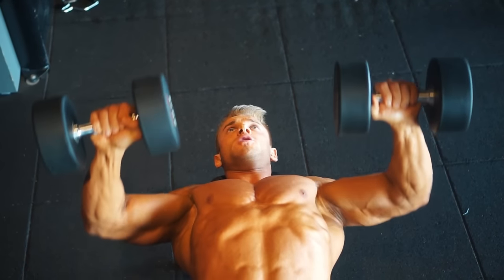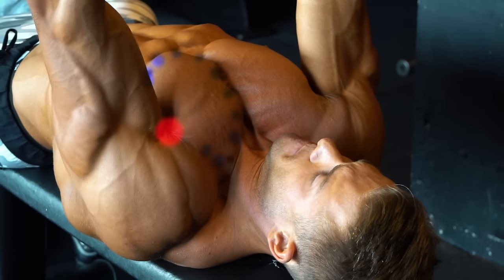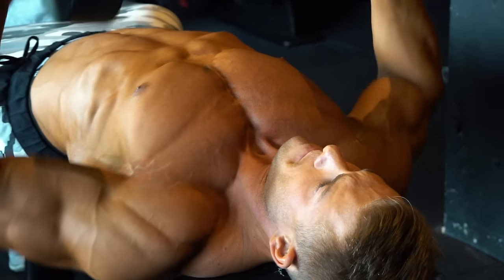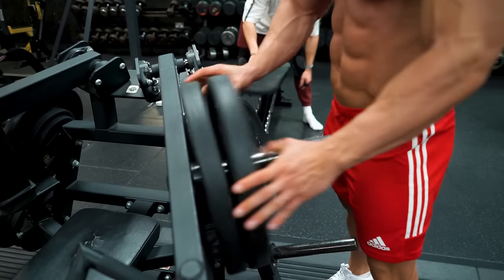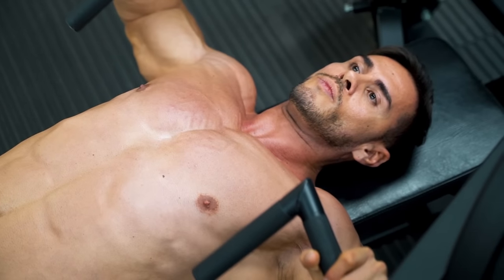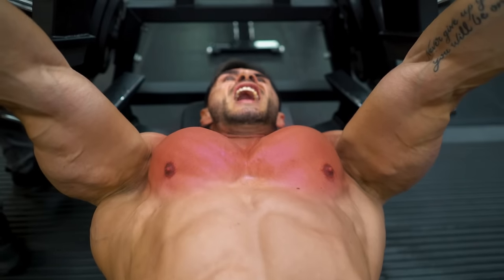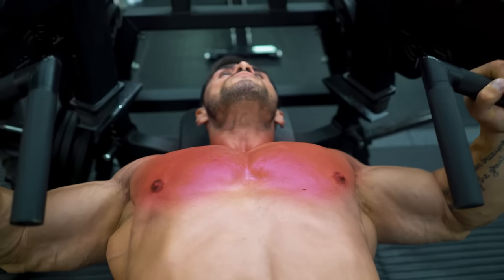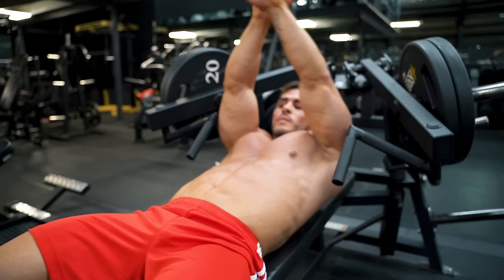So when you work out, you're moving the point of origin nearer to the point of insertion. The more weight you use, the more blood and oxygen is forced through the muscle fibers as they expand and contract, exhausting the muscle so it grows back stronger during recovery.